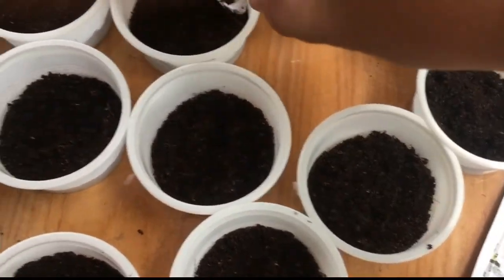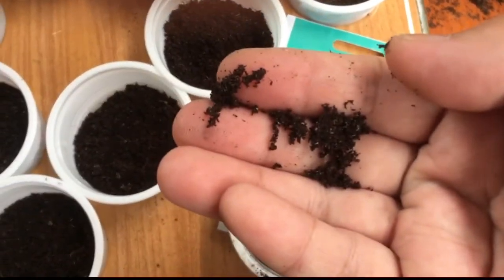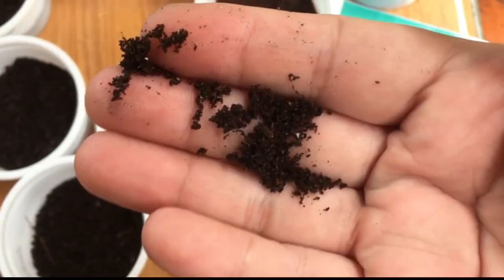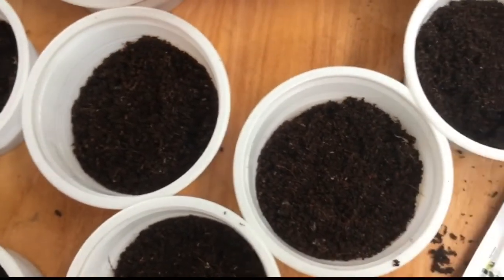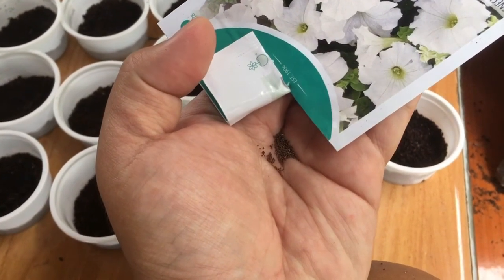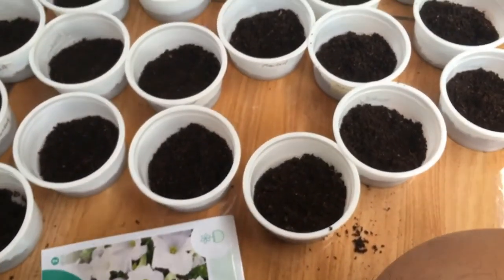In this video, we will choose two kinds of soil. This one is a soilless mixture. It is advertised as the best soil for sprouting of seeds and it is also used in cuttings. There will be two kinds of soil: the soilless mixture and the garden soil.